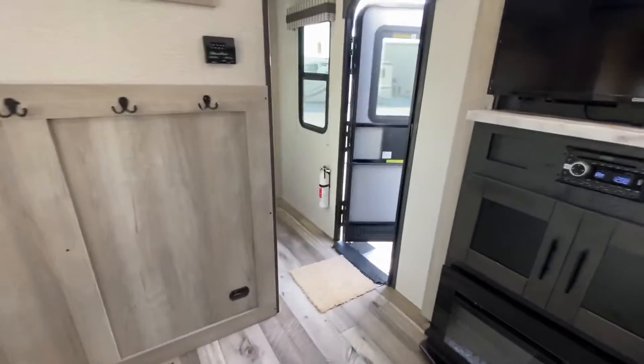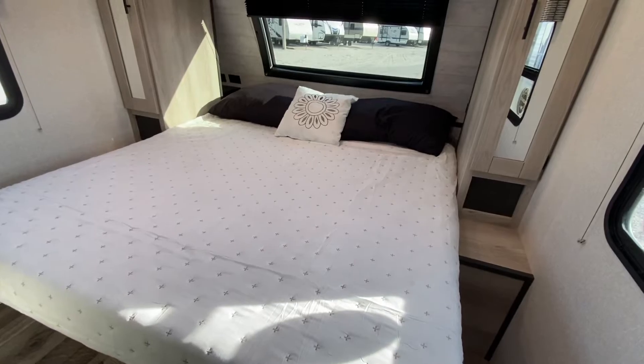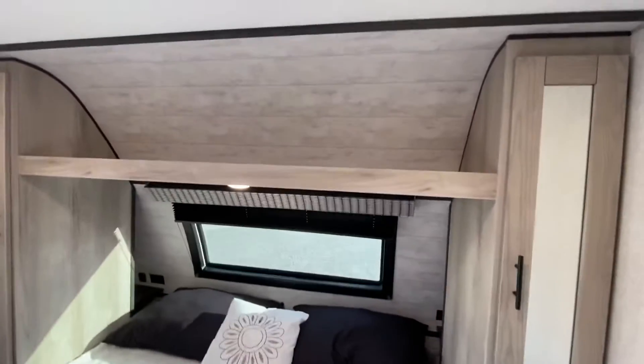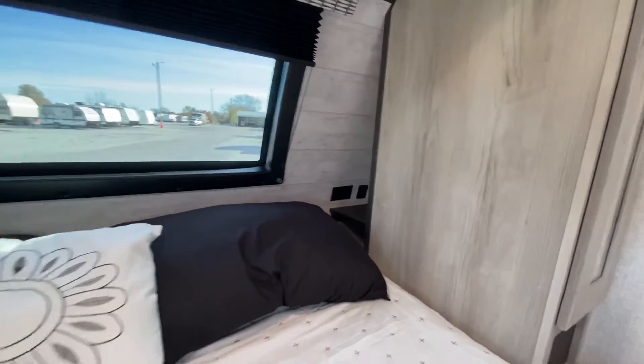Let's go look at the bath and the master bedroom. Now let me tell you, this master bedroom has a window in it, an area for a washer and dryer, and a king bed — very well thought out. Storage underneath the bed, storage beside, and overhead. USB ports and outlets on both sides at the head of the bed.